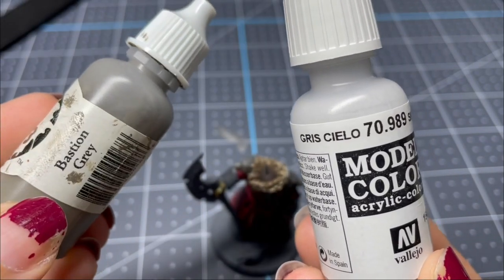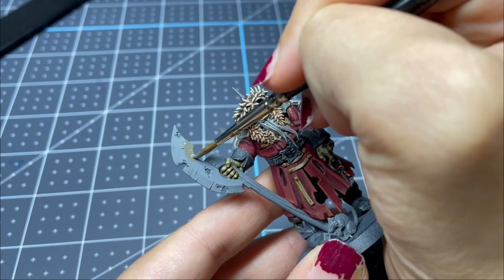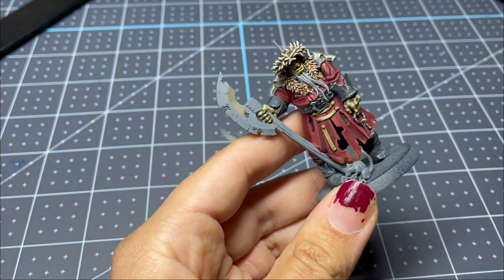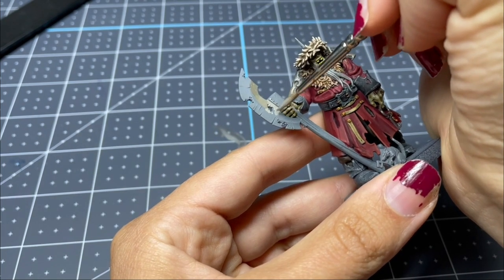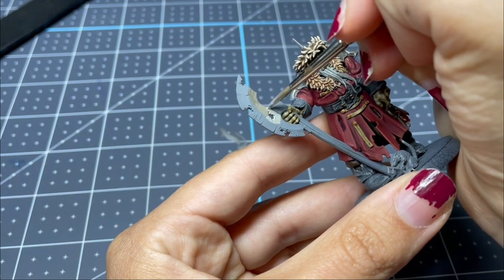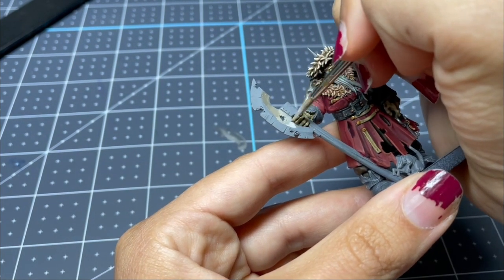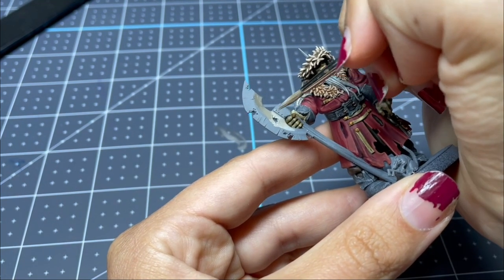Moving on to the weapon, I have a medium gray and a super light gray. I'm going to do a bit of a wet blend along the inner half of his weapon, moving from one color to the next, then taking a little bit of water on my brush to muddle the transition line. I just keep going lighter and lighter. Once I finish the inner part, I do it on the outer part in the opposite direction — on the inner side the dark part is on top and the light is on the bottom; on the outside, the light is at the top and the dark is on the bottom.